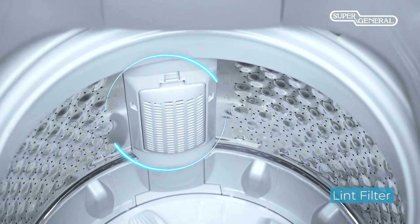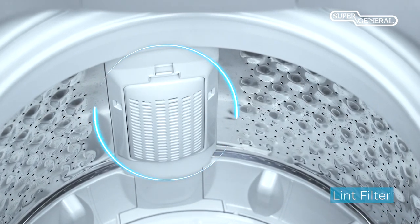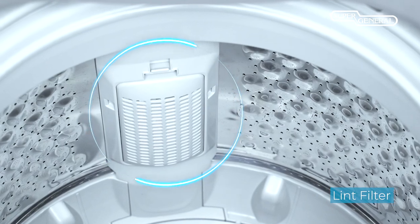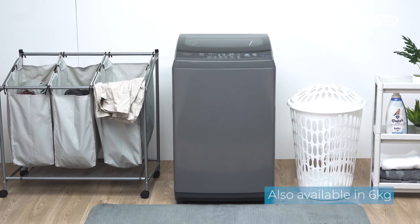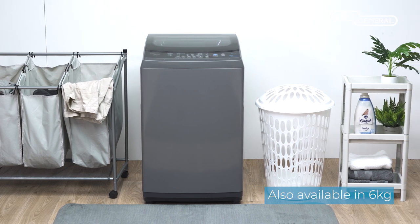The lint filter traps any dirt or lint released from clothes while washing, regardless of low or high water level. Enjoy great washing results while saving on energy consumption with the compact top-load washer from Super General.